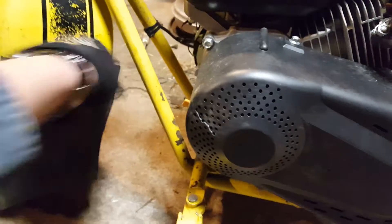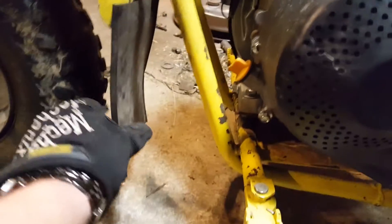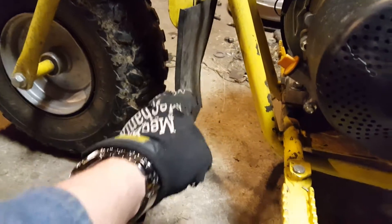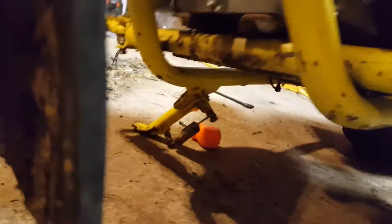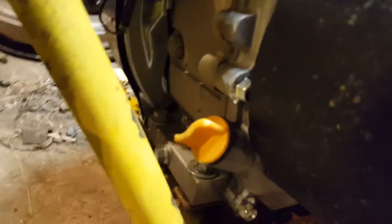I was going to make a guard for the front here between the A pillars, but I decided against it because this is a lot easier and a lot cheaper — I can get this stuff for free all day long. And it works really well. It's keeping the mud out from the engine. It's hitting underneath, but it's keeping it off the front of the engine, which is what I wanted.